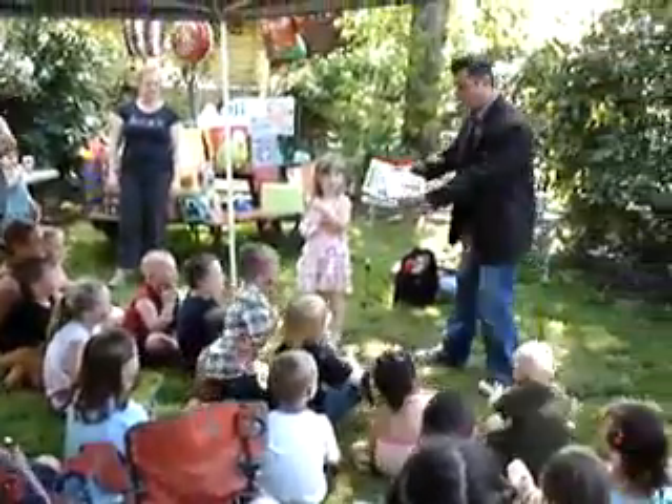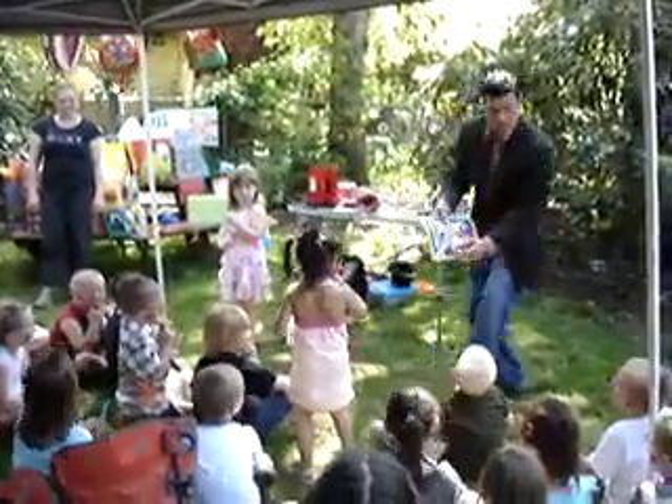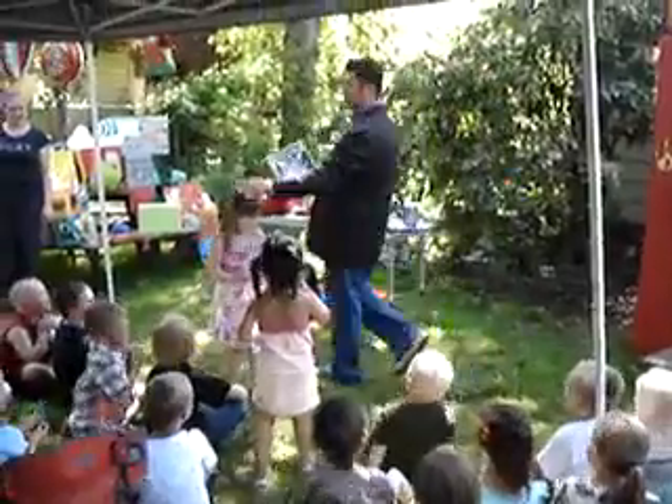I'm telling you, this works. Watch me. Watch this. Look at what you guys did. You guys colored it all by magic. Now here's the best part.